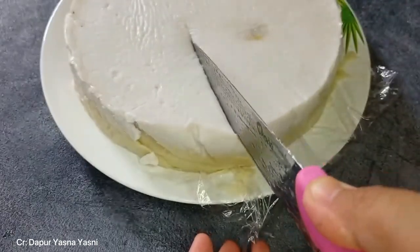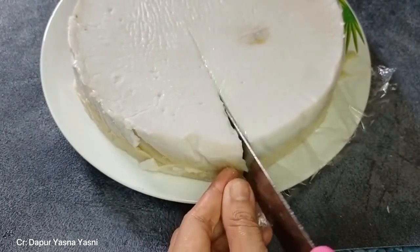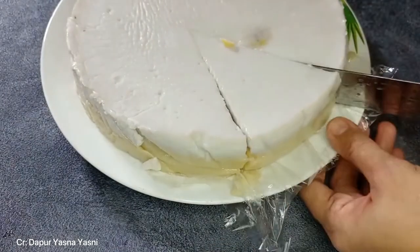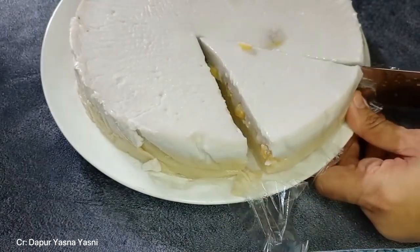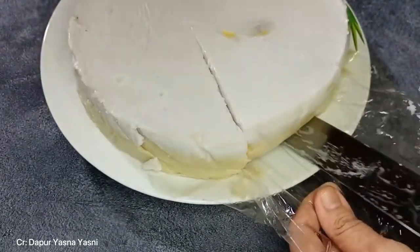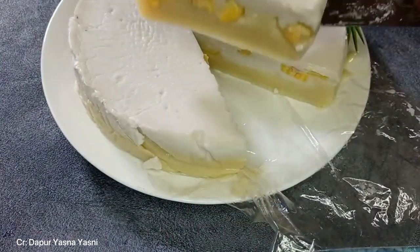Historically, the Amparan Tatak was served only to the nobility of the Kingdom of Banjarmasin and also the Hak Kingdom. However, now this cake can be enjoyed by anyone and it has become one of the culinary cultural heritage of South Kalimantan.